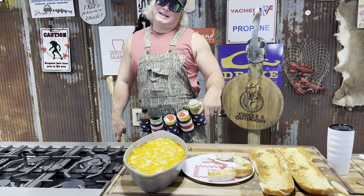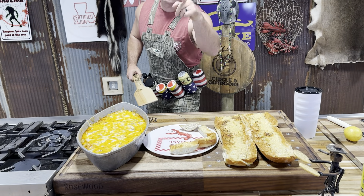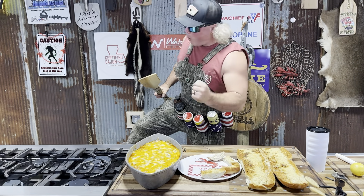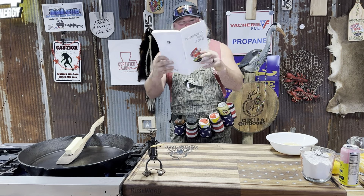Crawfish au gratin — and I didn't say au rotten — with that good old French bread. Let's get it dude. Page 34 in the cookbook. Crawfish au gratin.